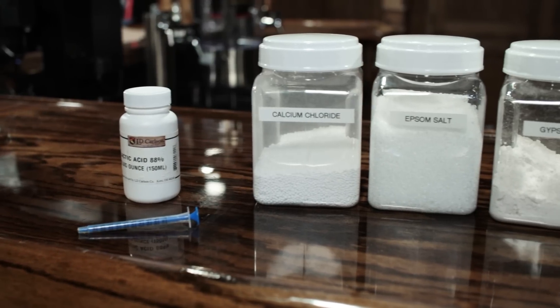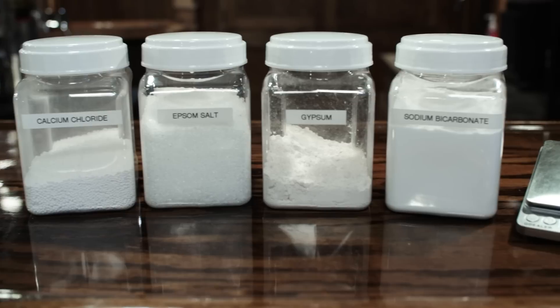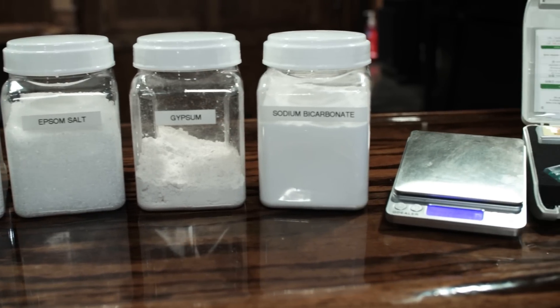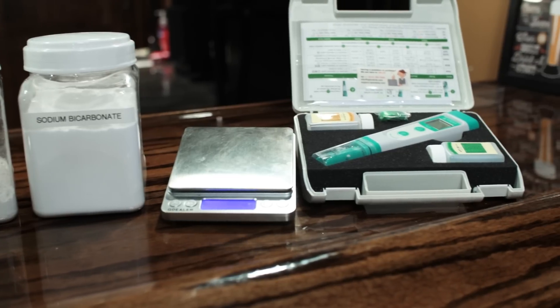These are the things that I like to use — this is by no means a complete list, but this is what I use and recommend. You're gonna need some lactic acid, calcium chloride, Epsom salt, gypsum, and I also like to throw in some sodium bicarbonate. You're gonna need a milliliter applicator, an accurate scale down to the hundredth of a gram, because sometimes the measurements are that close, and a pH meter.